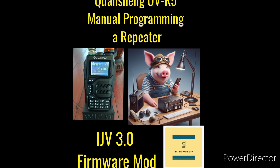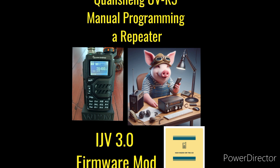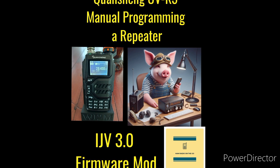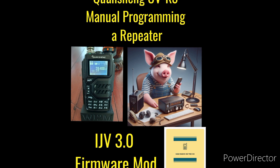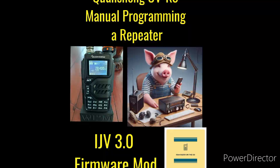Using a cable and software like Chirp is always an option, but it's good to know how to do it manually on the fly in case of emergency or when you're out on the go. I'm going to show you with the Quan Chang UVK5 with the IJV firmware mod upgrade, the 3.0 version. Let's get right to it.